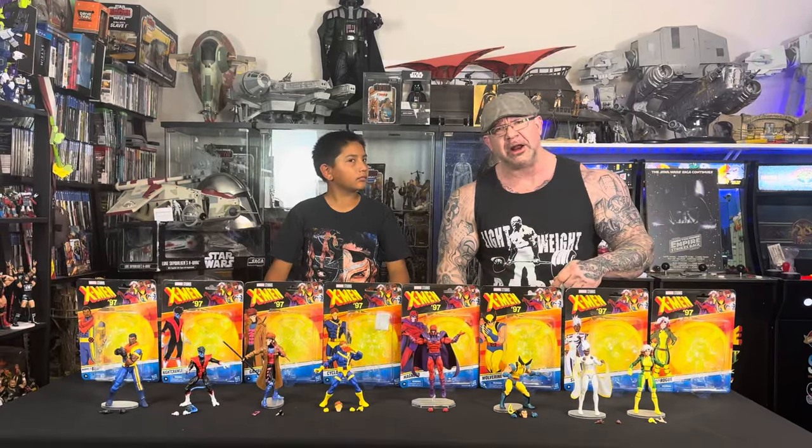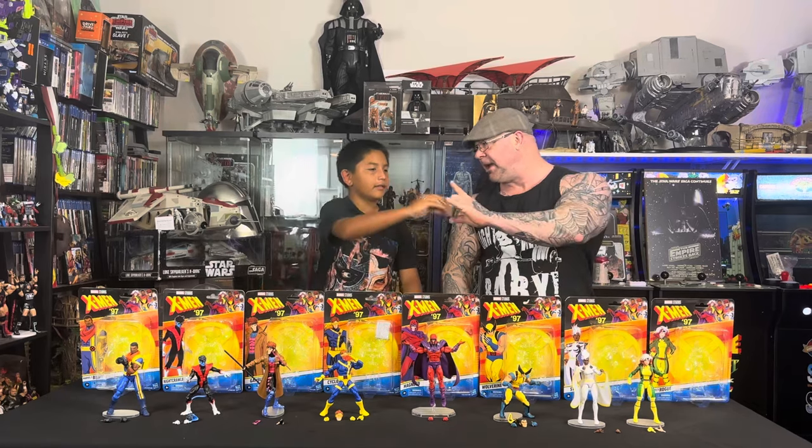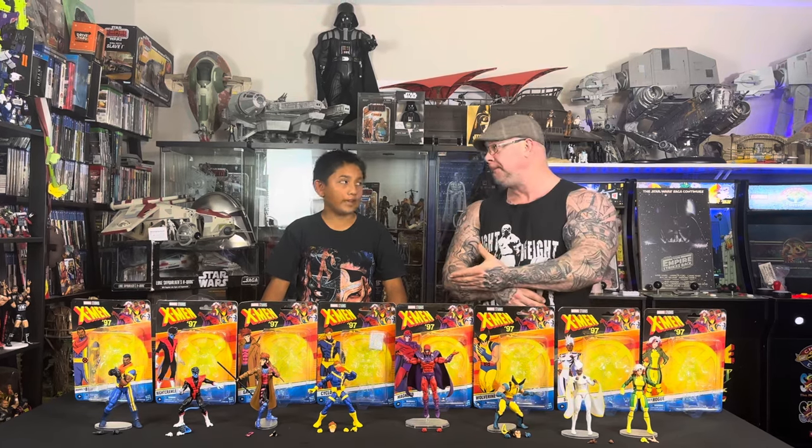Good evening YouTube and welcome back to the channel. Jack Bader by my side as always, and Mando. Hey everybody. Man, how's everything, brother? Really good. So we've been doing something a little bit different tonight — we've been watching a new show.